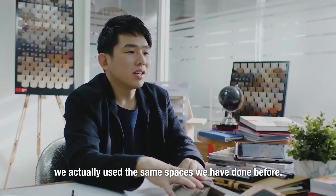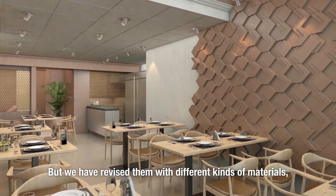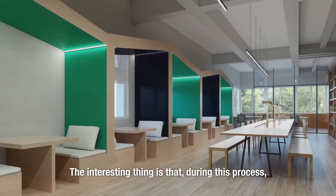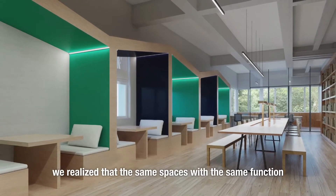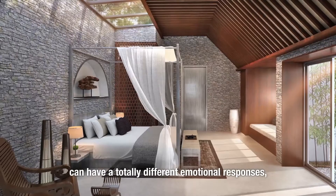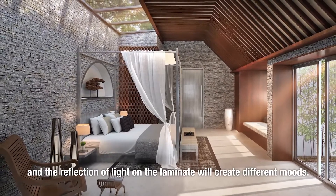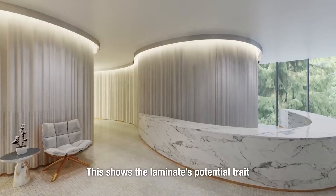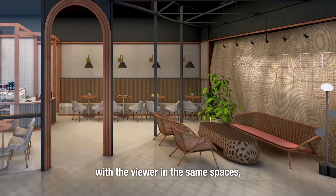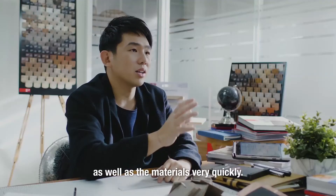In this project, we actually use spaces that we have done before. We rethink and revise them with different types of material, different laminates, different colour schemes. The interesting thing is that through this process, we realise that the same space and the same function can have a totally different emotional response, because the colour of the laminate and the reflection of light on the laminate will create a different mood. This shows the possibilities of laminate to also create an emotional response in the same space if you are able to change very quickly the colour as well as the material.